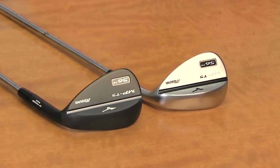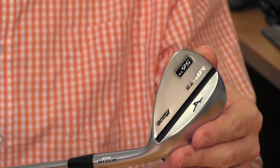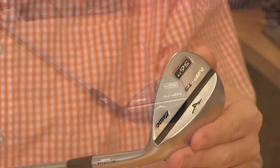These wedges also come in two finishes: the satin chrome as well as the black. This is really the broadest range of any Mizuno wedge model to date, when you consider the different finishes, the range of lofts, as well as the bounce options within the range of lofts.